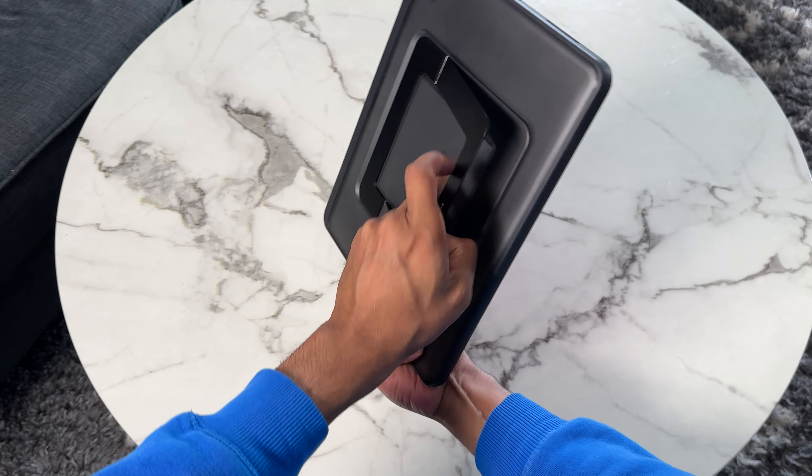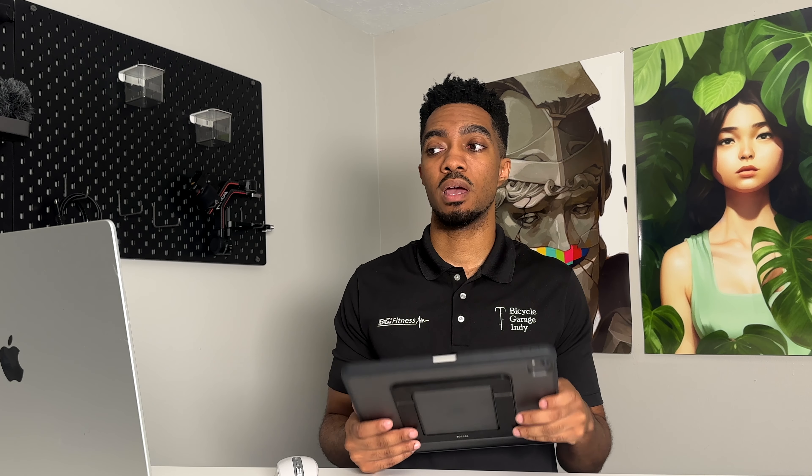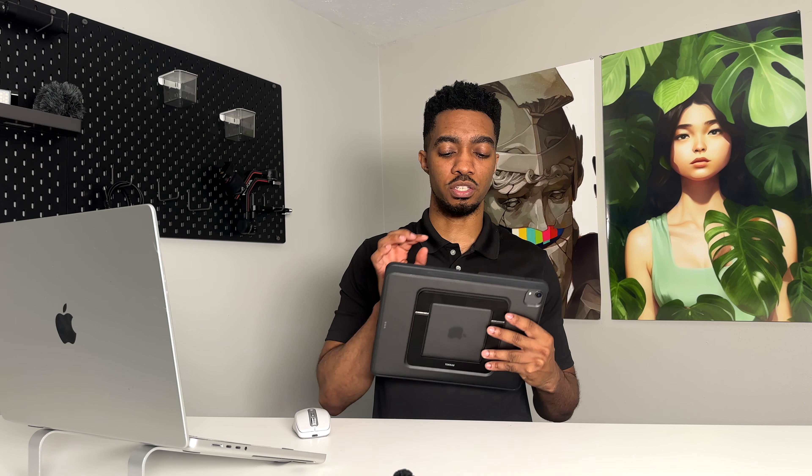It feels so comfortable having this on here that I really don't want to take the iPad out of this. The surface of the case feels like a hard plastic. If you are taking your iPad on the go or even using it around the house, having an Apple Pencil hanging off of it is always something that can be a little stressful — not knowing if at any time you can just flick it off and lose it under the couch. Having a case with 12-foot drop protection and also securing that Apple Pencil in place is a win for me.